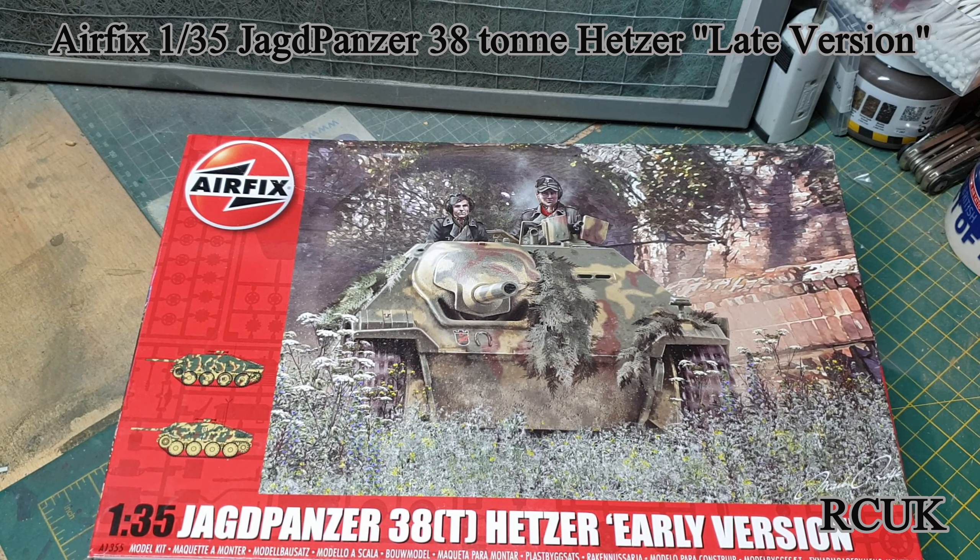Howdy folks, today we will be taking a look at this Airfix 1/35 scale Jagdpanzer 38 Hetzer, early version.